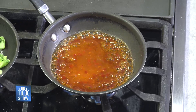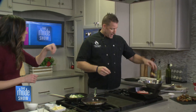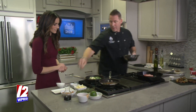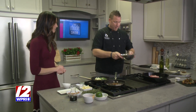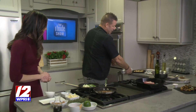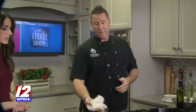We have some beautiful baby heirloom potatoes — you can get the little mix in the produce section, they come in that sweet little bag. All you have to do is cut them in half, add olive oil, salt and pepper, give them a little toss. Pop them in a little skillet or pan in the oven — 25 minutes at 375 and you're good to go.